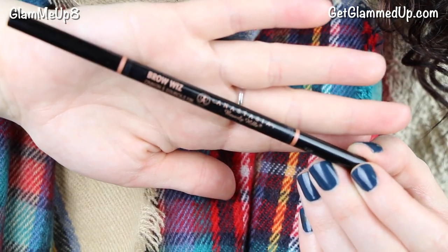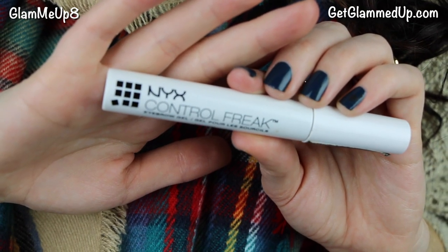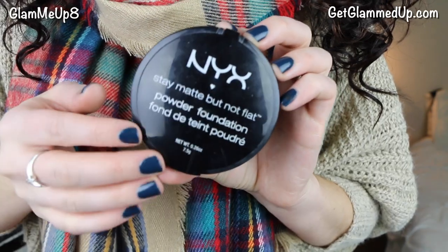For brows I'm using the Anastasia Brow Wiz in shade chocolate to fill in my brows — just filling in sparse areas and enhancing the arches I have. Then I'm using NYX Control Freak eyebrow gel to set them in place. Now I'm taking my NYX face powder on an ELF kabuki brush and applying it all over my face to set my concealer and foundation. I like to wait a little while after applying liquid products so everything is set and it doesn't look too cakey.